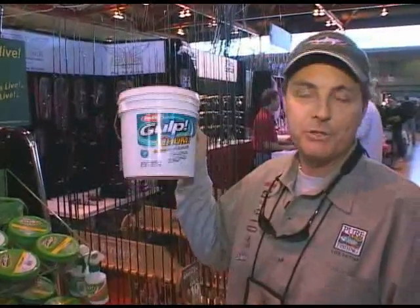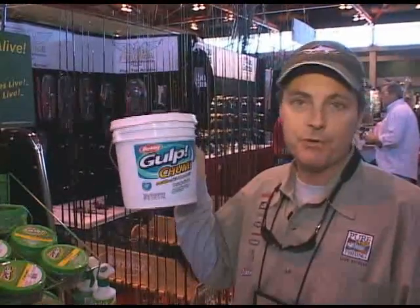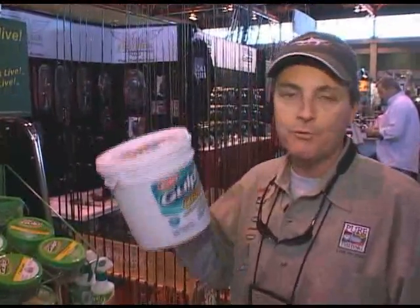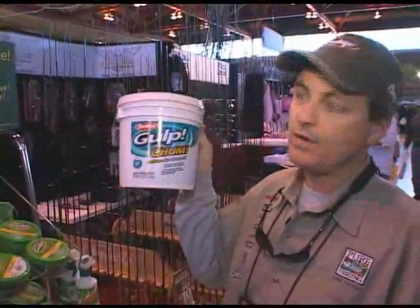The great part about it is it can be used over and over again. Like all gulp baits, no refrigeration is needed. You can use it for a few hours, and if you want to pull up and make a move, throw it back into the bucket, throw it down below the hatches, and use it again the next day without ever needing refrigeration.